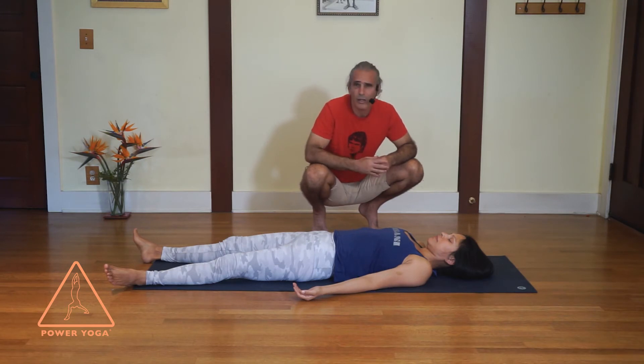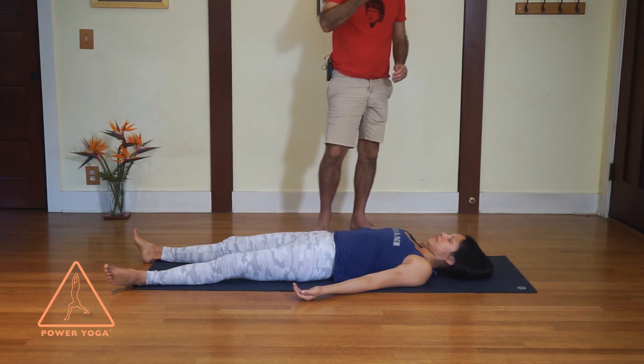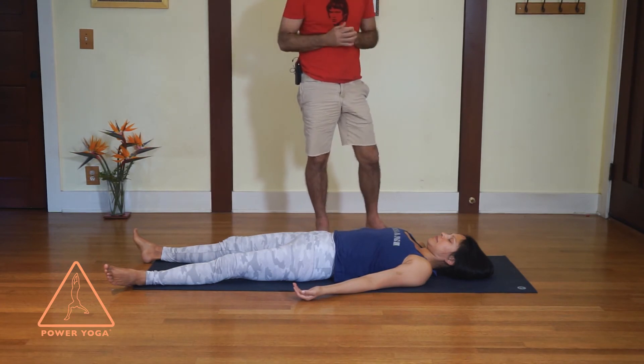We do this using one, two, or even three different techniques — it's not easy. One technique is to just keep your attention on the subtle breath, because in this pose you're no longer breathing deeply. Keep your attention on the breath, and as your mind watches the breath it stays very quiet.